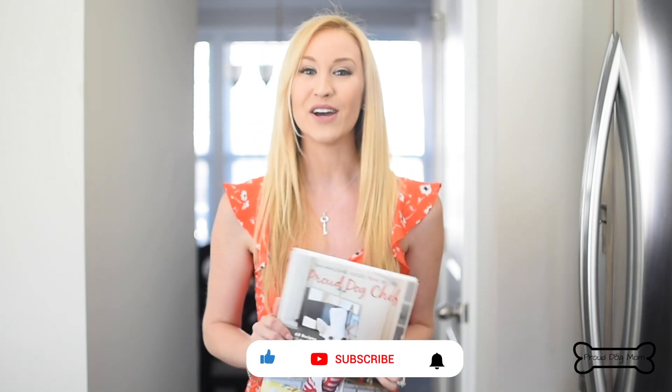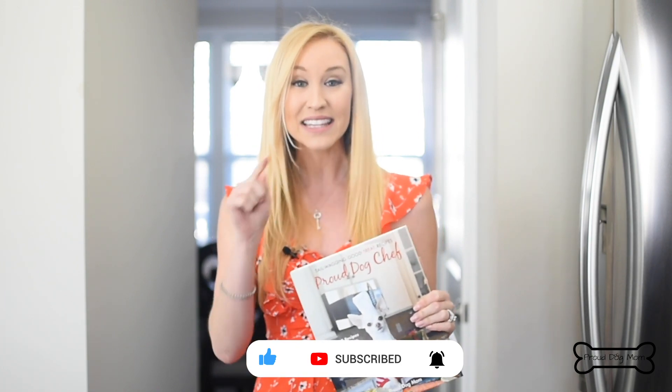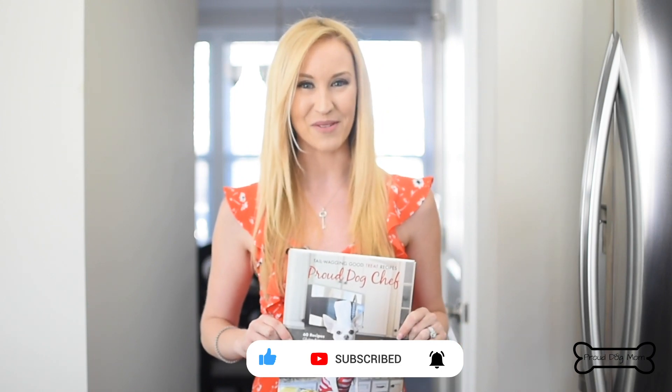So if you like this video, don't forget to give the video a big thumbs up and subscribe to my channel before you leave and hit that little bell so that way you get notified every single time I post a new video. Happy baking!